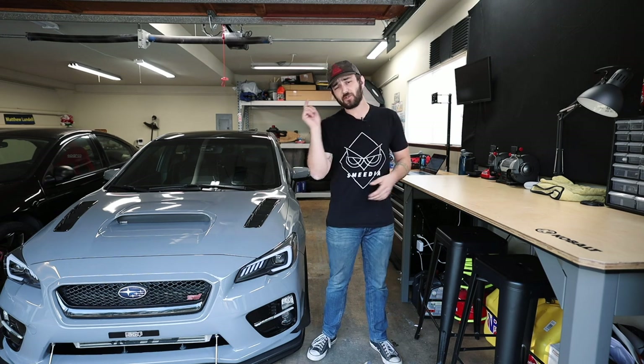What is going on everyone, and welcome back to the channel. So in today's video we're going to be talking about the first five modifications I suggest you install on your newly purchased WRX or STI — congratulations by the way on the new car purchase. I know it's always fun and exciting to get a new car.